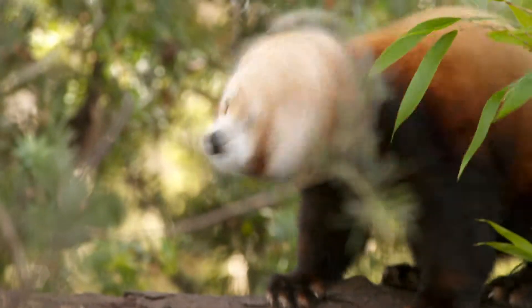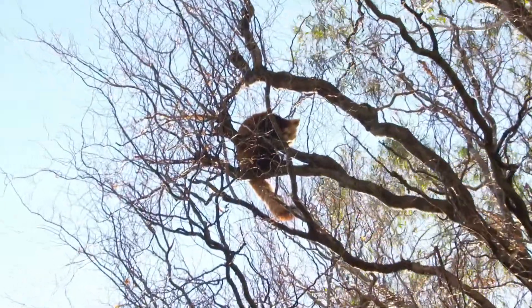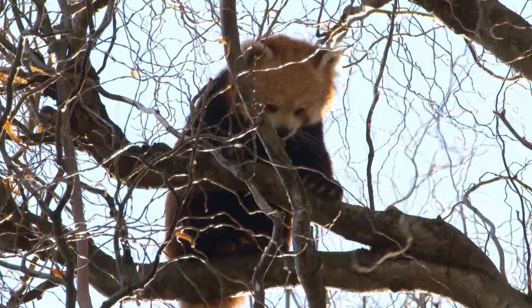In really freezing cold conditions, to conserve energy, these guys will actually stay dormant, only waking to feed throughout the day. And that's how red pandas stay warm in winter.